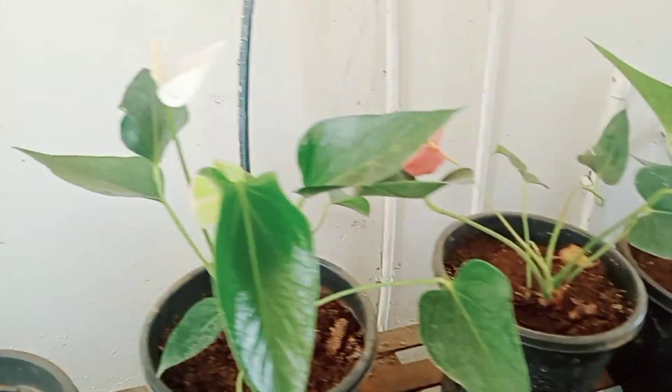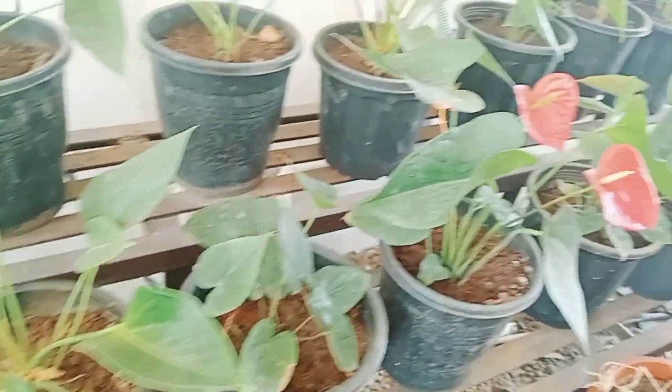You can see more beautiful flowers. I'll introduce some lovely flowers.